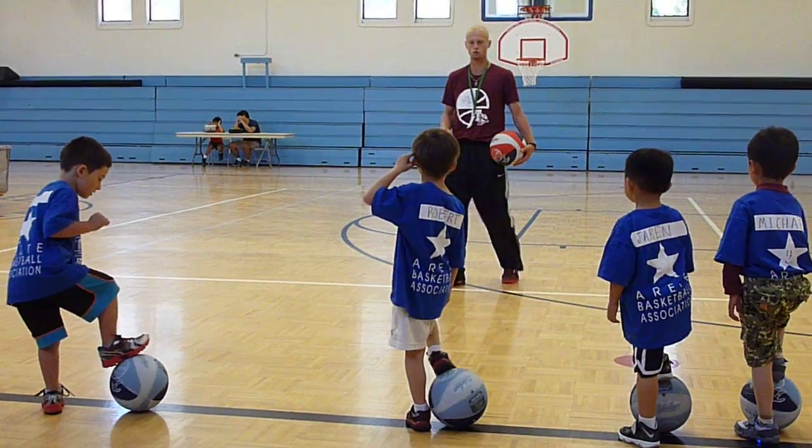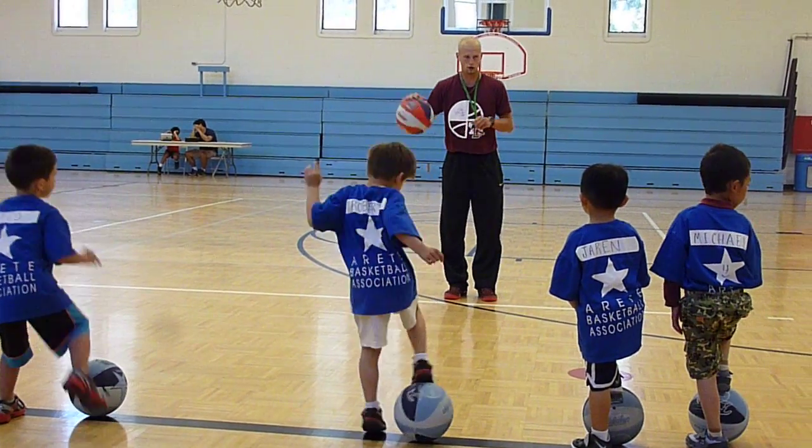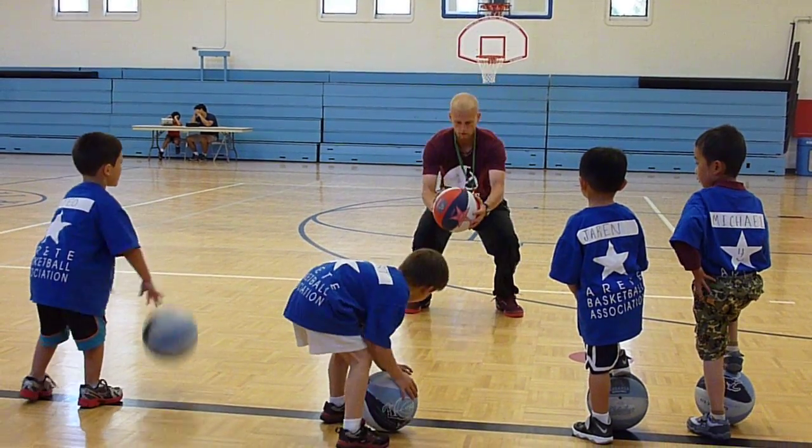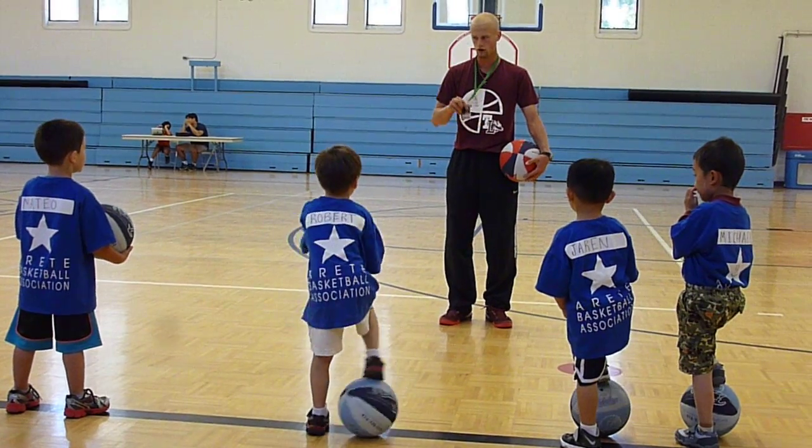Good, yeah, jump stops would be like this. So what we're going to do is we're going to dribble our balls. We have to hear Coach Matt blow the whistle. You're going to come to a jump stop, and I want you to say jump stop. Let's practice it right now, right where you are.